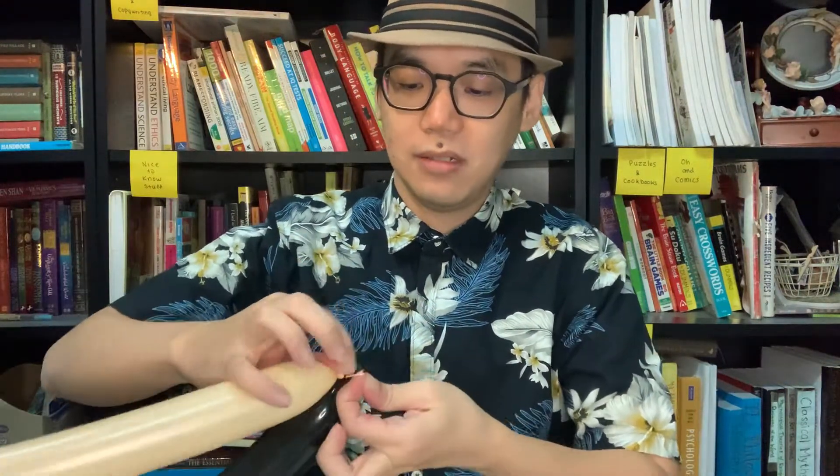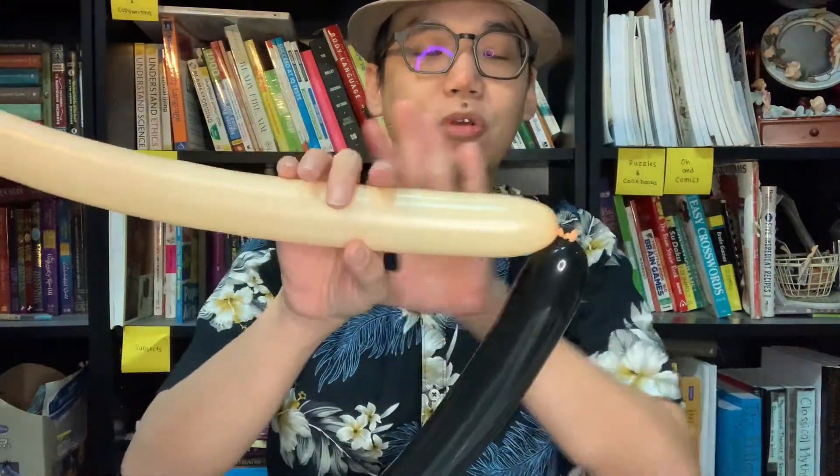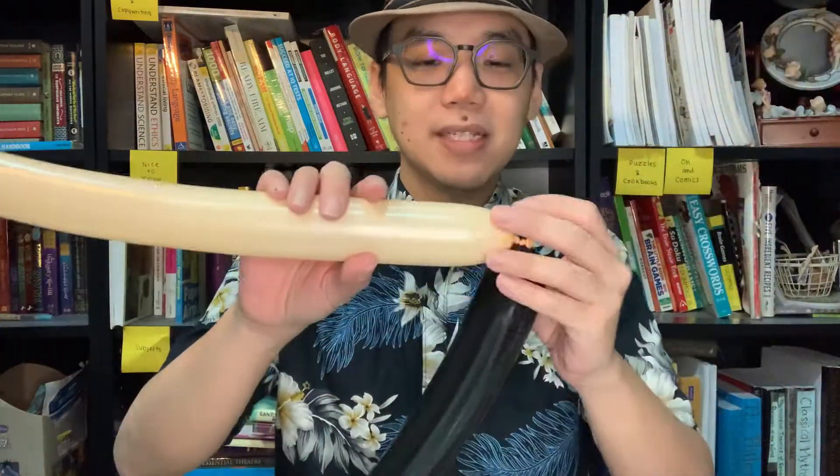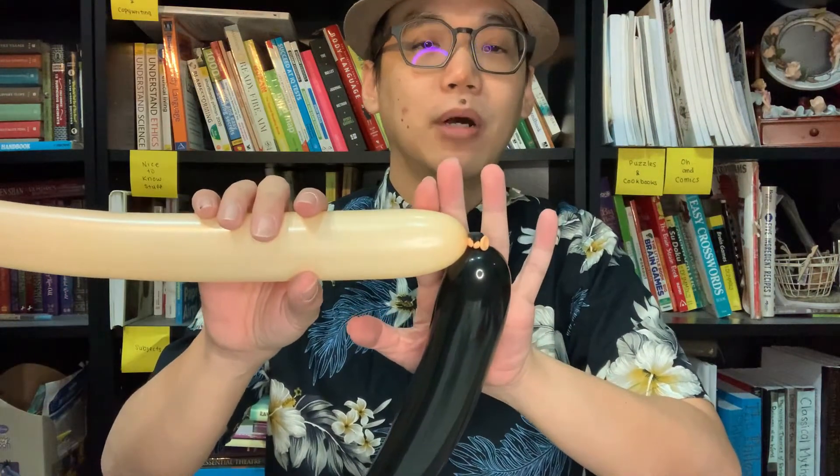We're also going to pump the purple balloon and give it an eight-finger gap as well. So like I said, eight-finger gap. Now what you're going to do is take the skin tone along with the black and tie them together. After you tie them together, you're going to do a one-inch bubble. When we measure, it's always by fingers or inches — a two-finger bubble is about one inch.